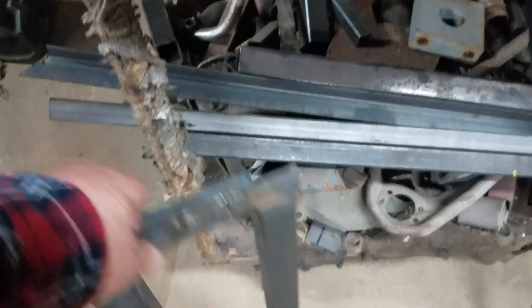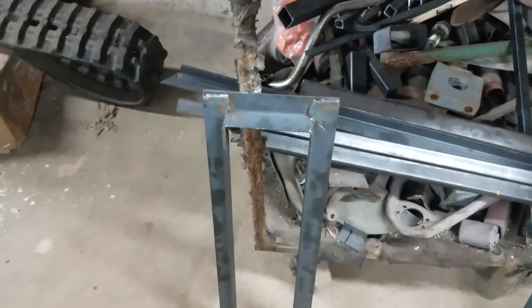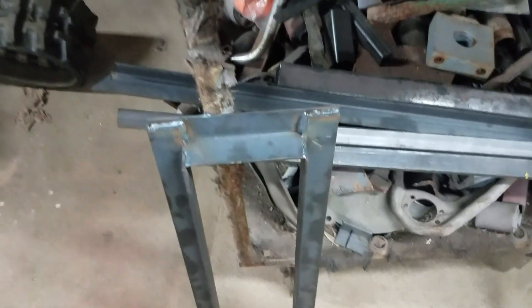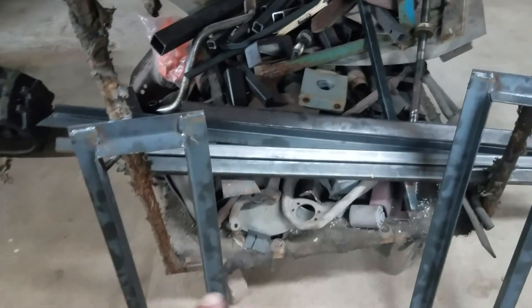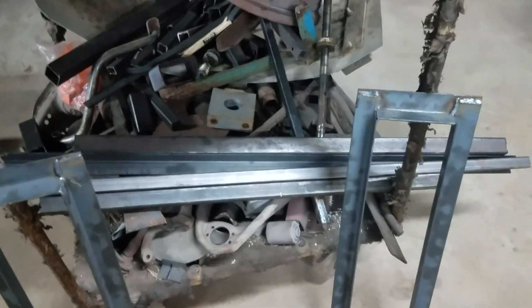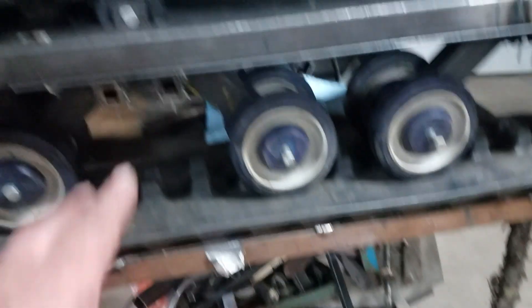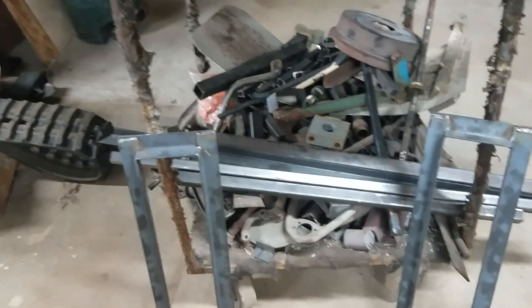I built a couple more torsion frames out of inch and a half angle iron, eighth inch thick, in case I want to do some sort of a different suspension system. I definitely want suspension in it — maybe a spring, maybe a shock, who knows. We're going to have that available, and if we want to switch, we just unbolt the other system, slap the other one in there, and go for it.